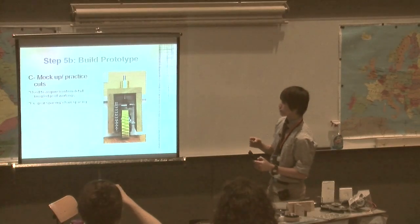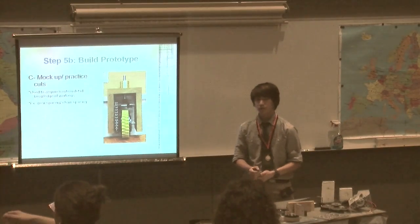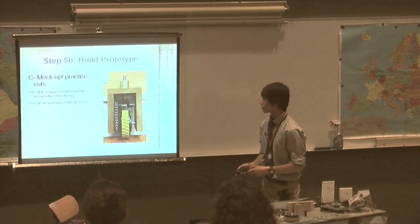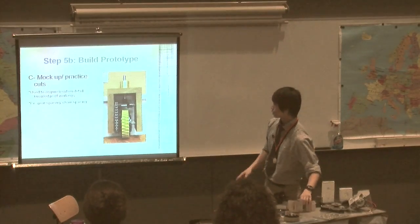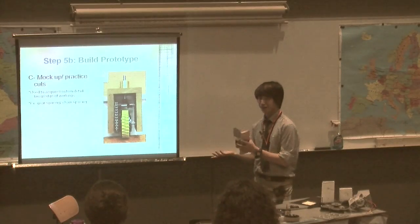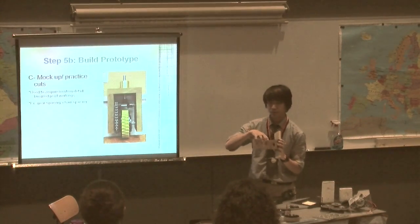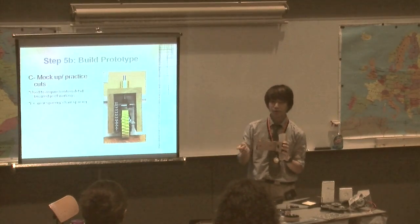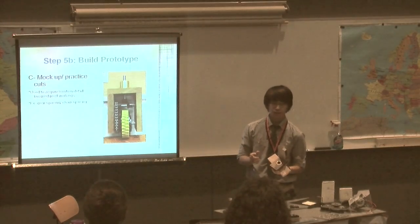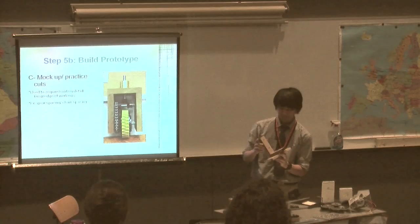Continuing with building the prototype — the next step is to do mock-ups and practice cuts, because metal costs a lot. You build a cheaper model to prove that it works before you waste the material. Through the mock-up I also learned and confirmed dimensions that I'd calculated mathematically, like the distance between the two brackets for the chain. It had to be a specific spacing or the chain would be too tight or too loose, and if the chain slips, the wheel stops turning. I found a calculator online that gave me a dimension, and I drilled the holes on a piece of scrap medium density fiberboard to verify it — it ended up working.